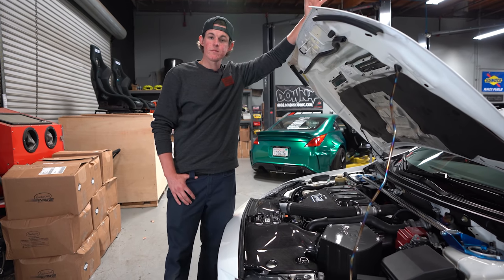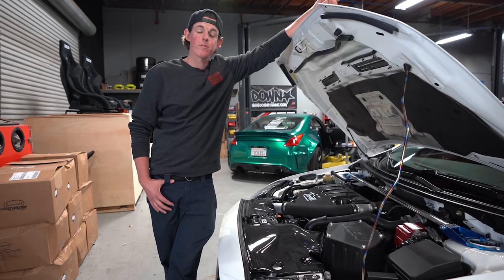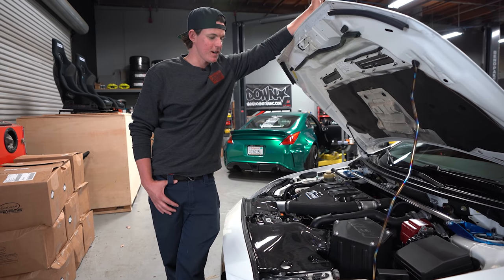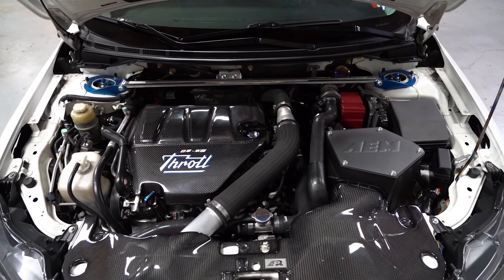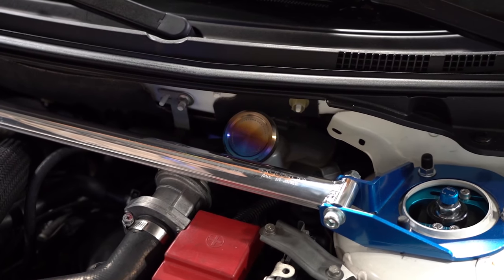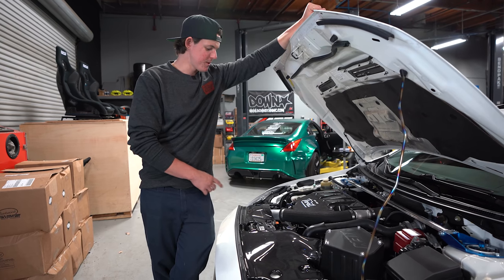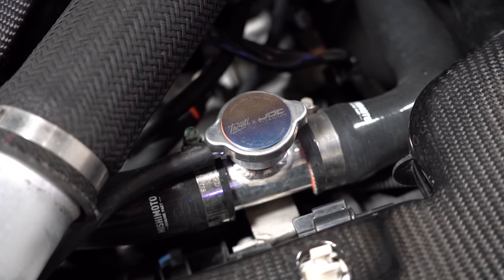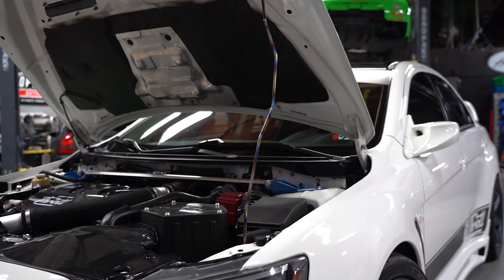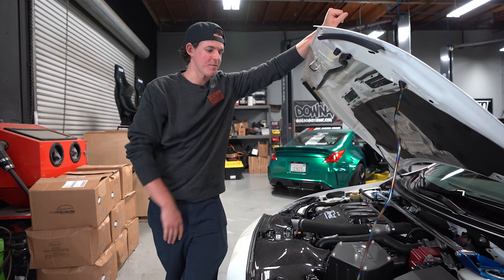We have a full Mishimoto cooling system — upper and lower hoses and the radiator — to improve cooling, along with brand new Peak coolant, Motul engine oil, and gear oil. All basic maintenance has been done; this thing should run for a really long time. We also have a Cusco front strut bar, a JD Customs brake reservoir cap, and a few other JD Customs titanium parts scattered around the engine bay, including the radiator cap cover and oil fill cap cover. There's also a Throttle Performance engine hood prop — I love the look of a good titanium part.